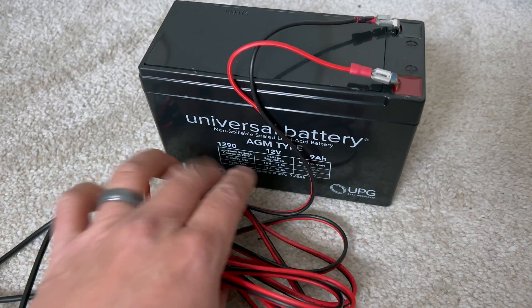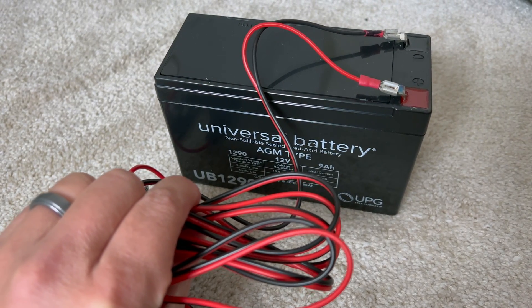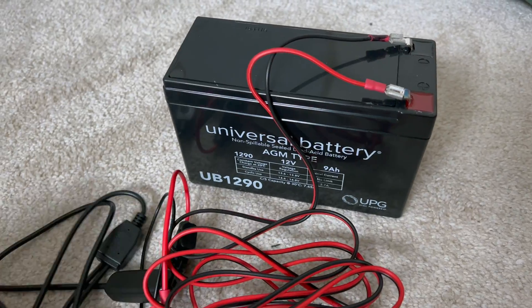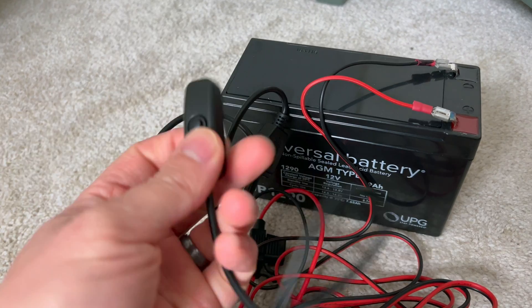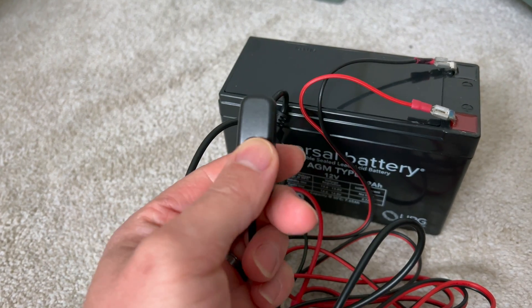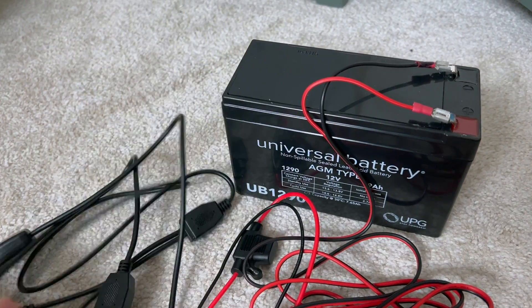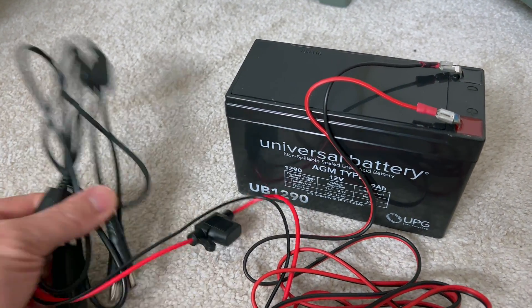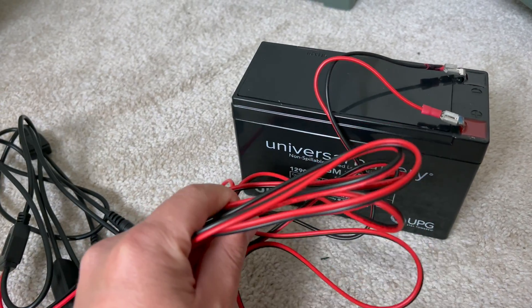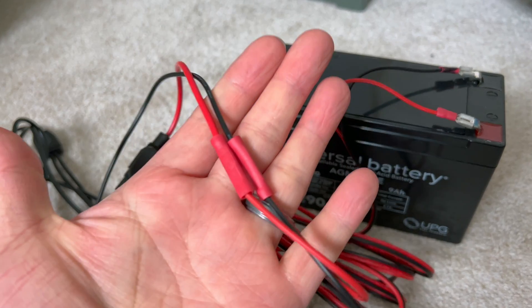What you're going to get out of the box are these wires here — this is going to be connected to your battery, to your power — and you're going to get this portion here which is the switch to turn the lights on and off. What you need to do is connect the two sets of wires, and it's going to come with these two ends cut.